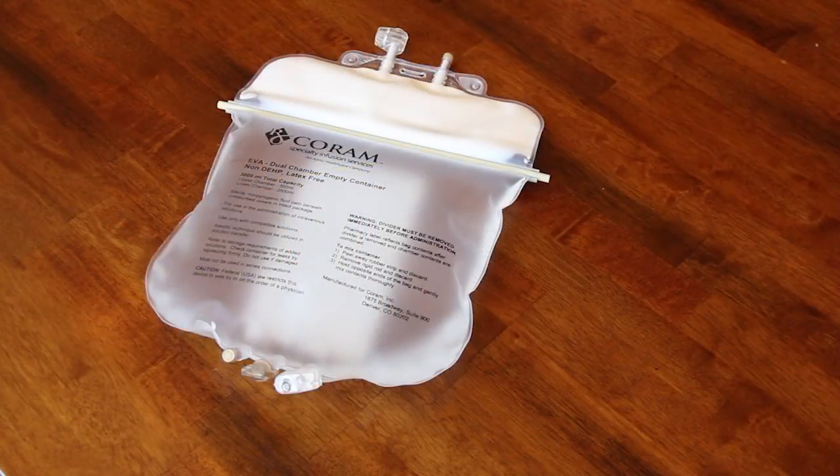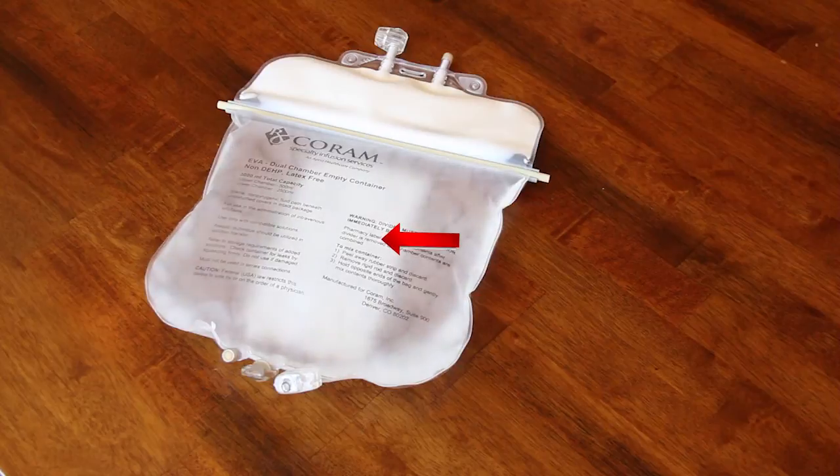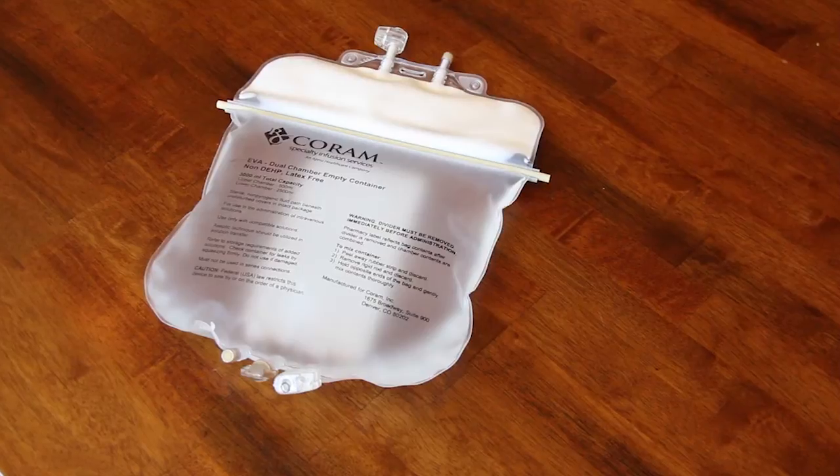As you unpack your TPN, look at them closely to make sure the rod and strip are securely in place. Also, make sure that the fat looks like milk without any streaks or discoloration. The solution in the lower chamber should be clear. If the clear solution in the bottom chamber looks murky or milky, that means the divider may have been dislodged during shipping.